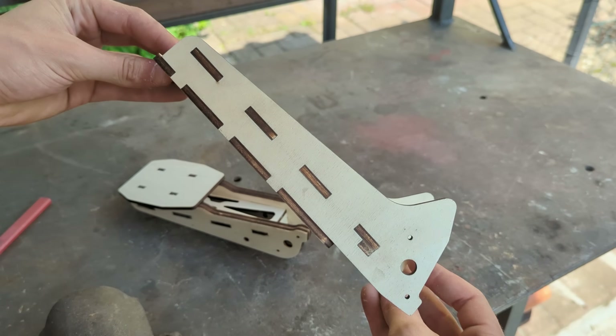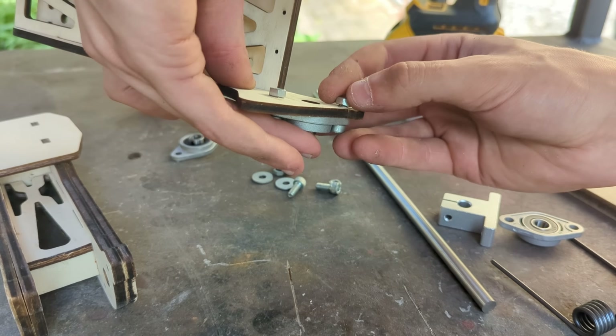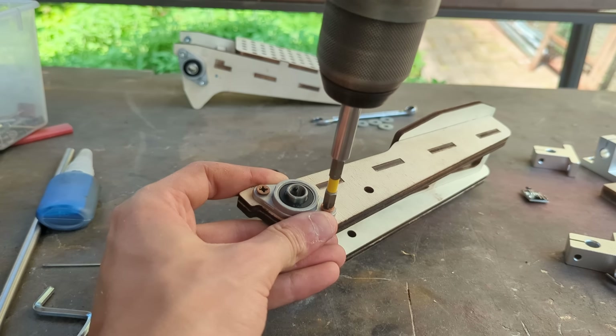Now that the brake and throttle wooden structures are completed we can proceed by installing the pivot bearings with some bolts and nuts. On the brake pedal some self tapping screws can be used since there is more material for them to screw into.